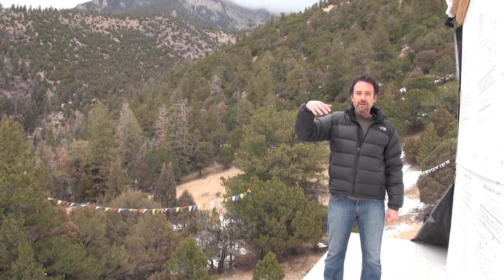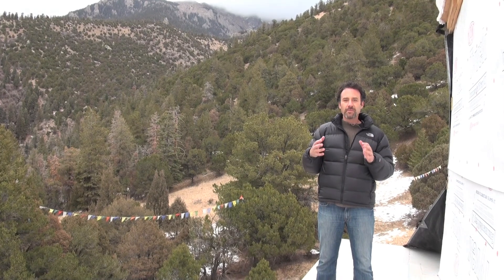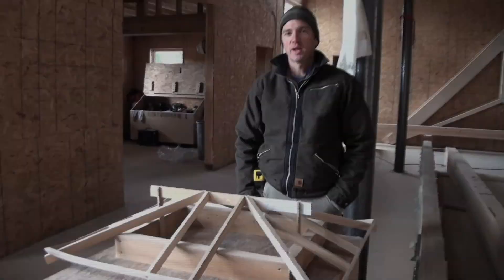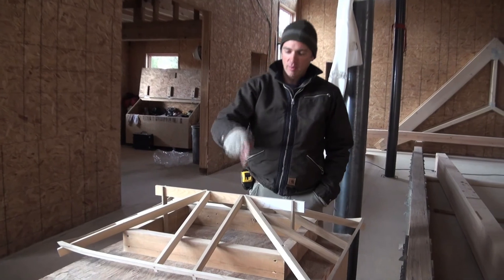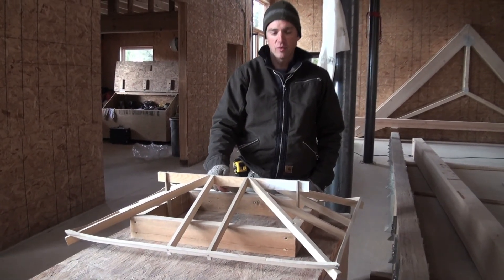We're now going to go to job-lead carpenter Nicholas Carter, and he's going to talk about more specifically what the third floor roof is made of. Good morning. Here we are standing in the main shrine room of the Sandopalri temple, and what we're looking at right here is a model of the third floor roof.